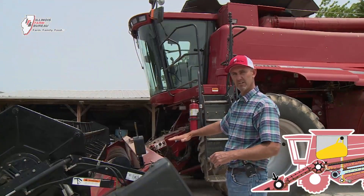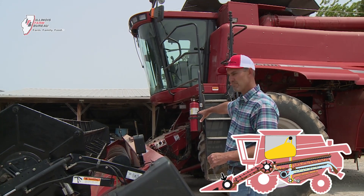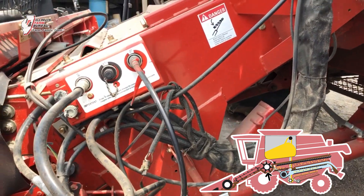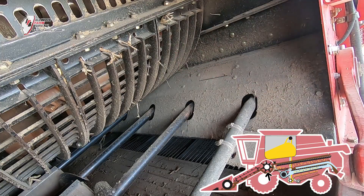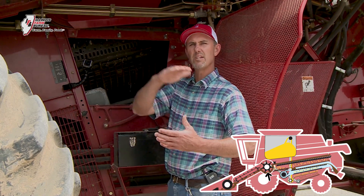Once the header has handled the crop, it brings it into the combine. There's a conveyor underneath the cab and it goes into a rotor or a cylinder to actually be separated — the grain from the straw. There's a large rotor in here that takes the grain still attached to the straw and takes it around so you get momentum and gravity, and it starts to separate the heavy from the light.